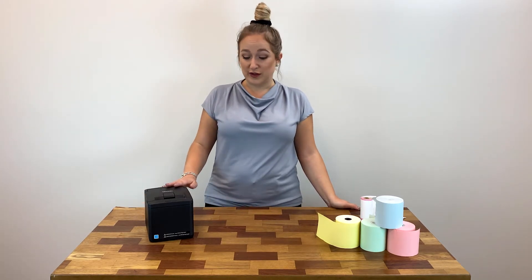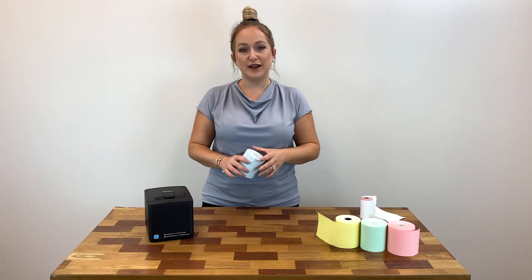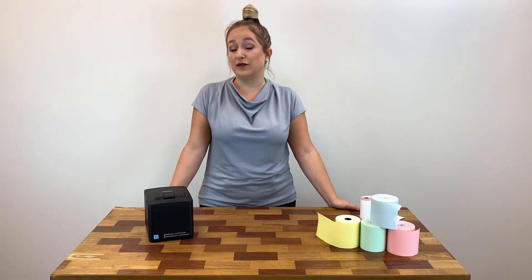Now the type of paper that you need for this printer is our 3 1/8 inch wide by 230 foot long thermal paper roll, which we carry in standard white as well as in different color options, in heavyweight options, and even in phenol-free options.